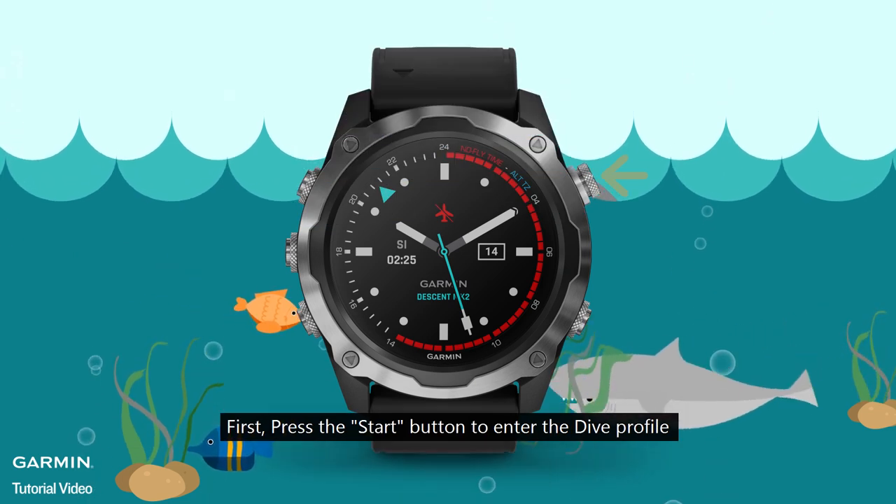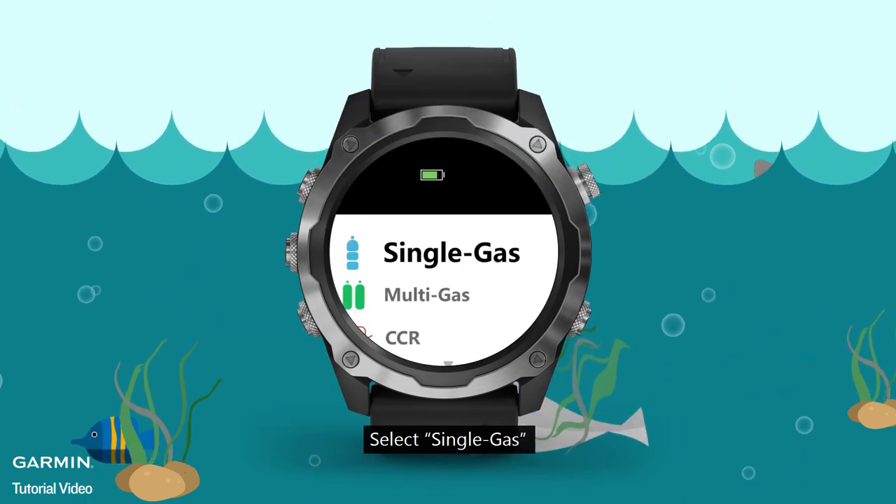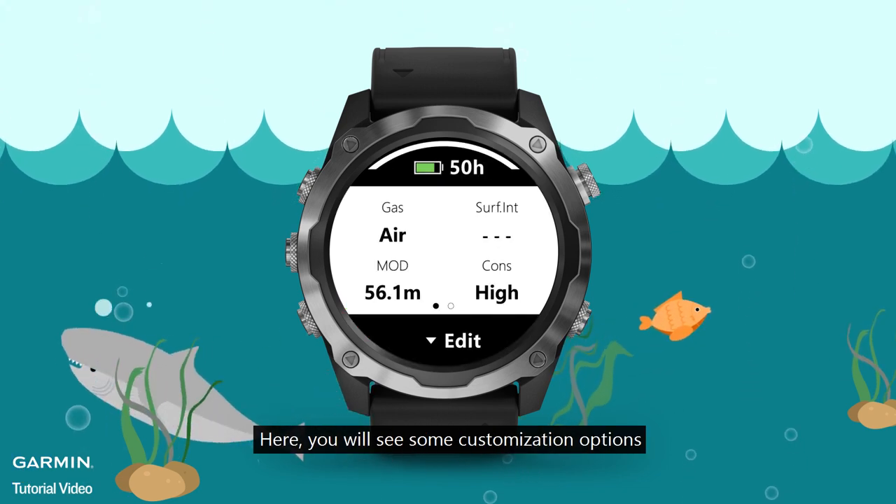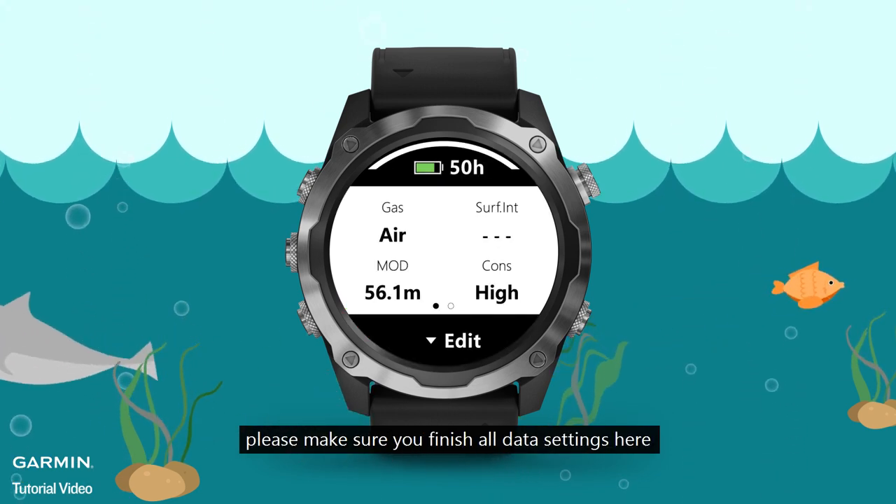First, press the Start button to enter the dive profile. Select Single Gas. Here, you will see some customization options. Please make sure you finish all data settings here.